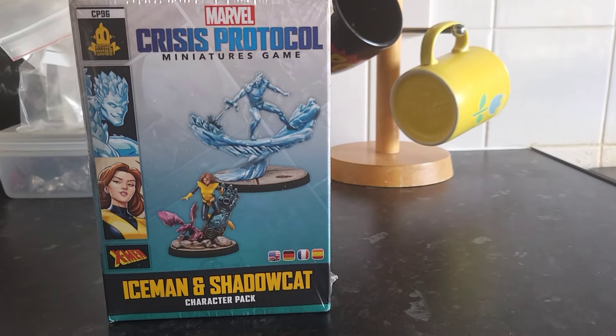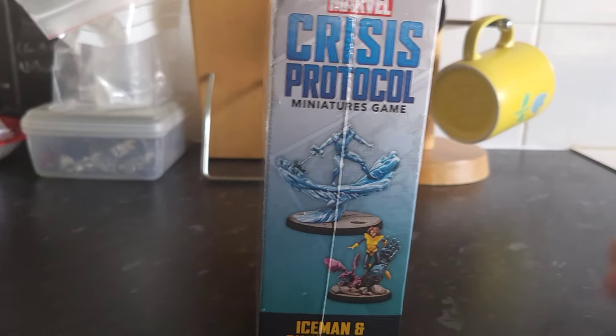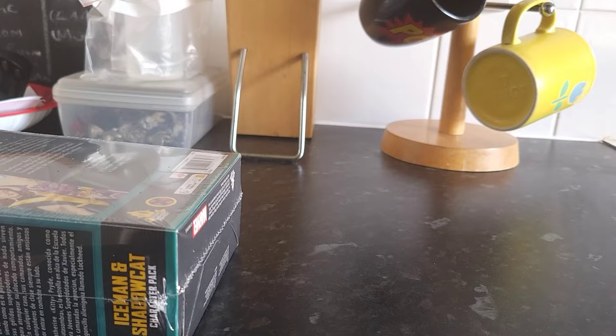Iceman and Shadowcat also arrived today. I completely forgot, to be honest, so that's a bit of a nice surprise. The box is a bit dented, so hopefully the miniatures are fine.